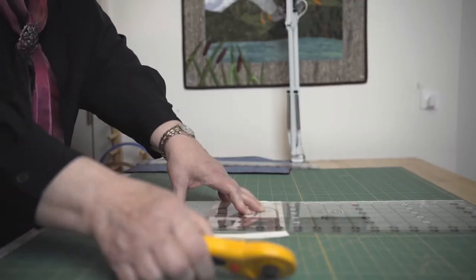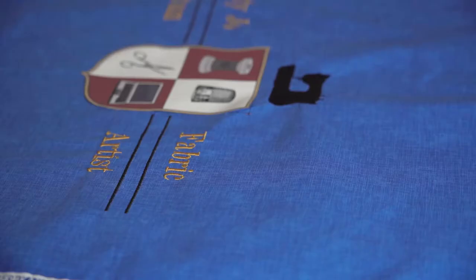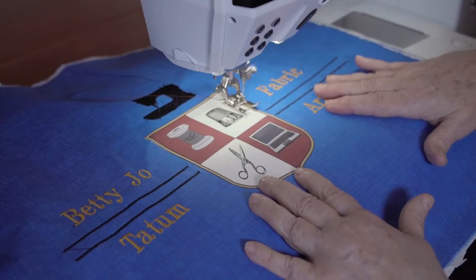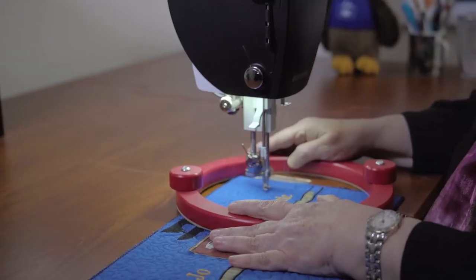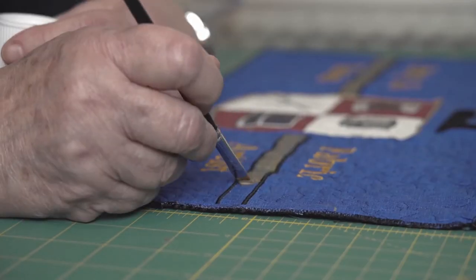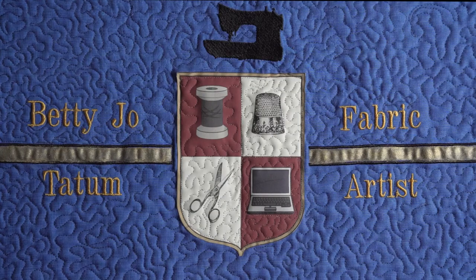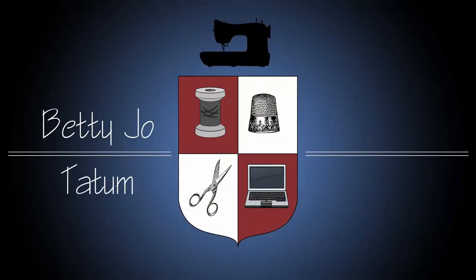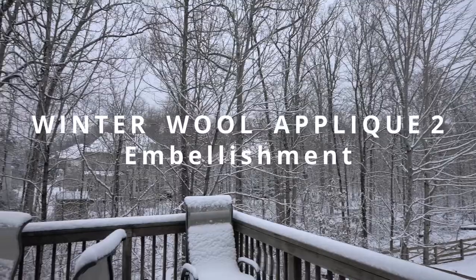It's time to quilt! Hi everybody! First of all, I want to thank those of you who have subscribed to my channel. I'm very excited to share my videos with you.